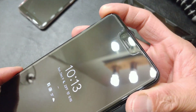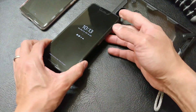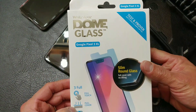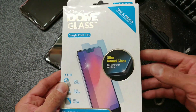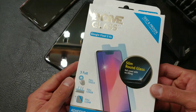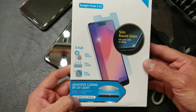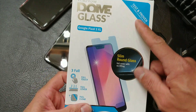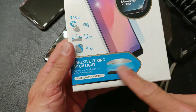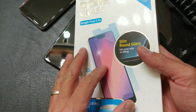One of my favorite screen protectors has become available, and you all know what that is — it is the Whitestone Dome Glass. These are by far the most expensive screen protectors you will find out there, but they are one of the best, hands down, best screen protectors you can get. This packaging I have here is for the Pixel 3 XL. This does not include the UV light — this packaging is basically the replacement kit.